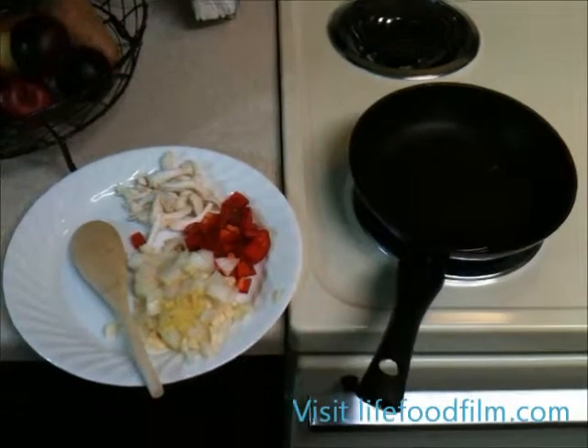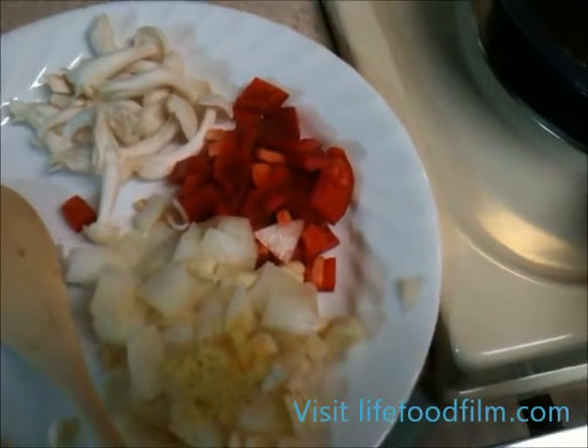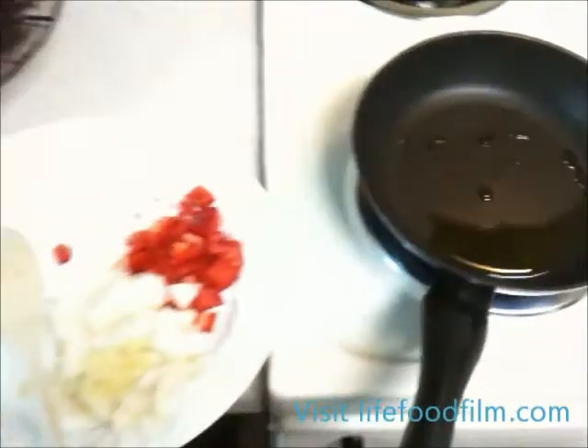Now we're set up for a sauté. We have the ginger, garlic, onion, bell pepper, and beech mushrooms. You'll need about a teaspoon of olive oil for that, and the setting is about a medium heat.